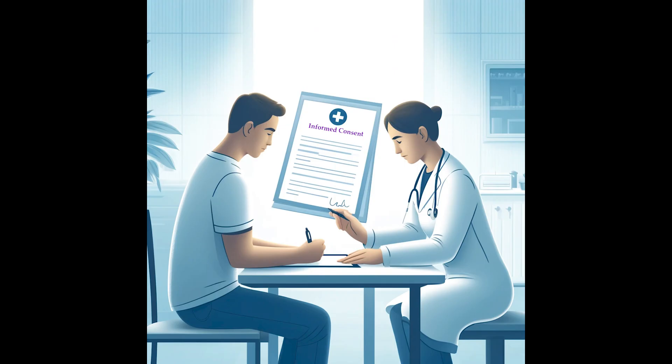The first step is to correctly identify the patient undergoing an ECG. The patient should be given a brief overview of the procedure, and informed consent may be required according to local guidelines.